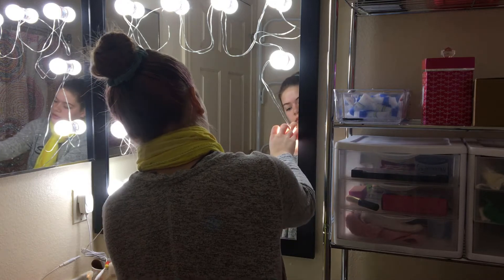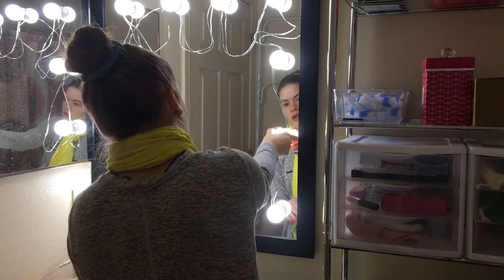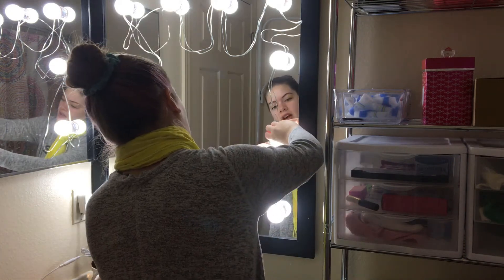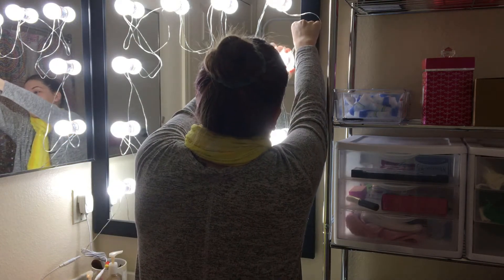It does say to rotate the bulbs to adjust the wire, and you adjust both at the same time. It's kind of annoying that you have to account for both, but it's also something you only do once.